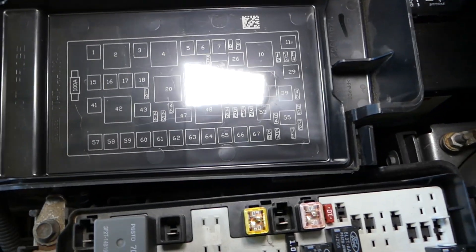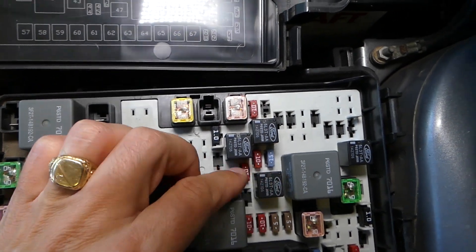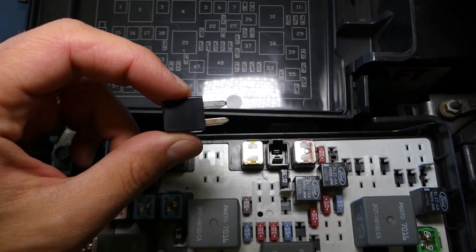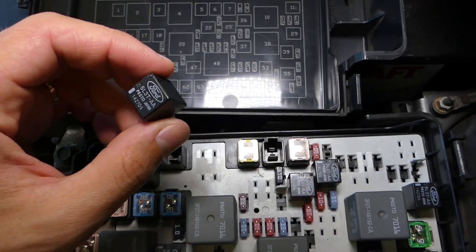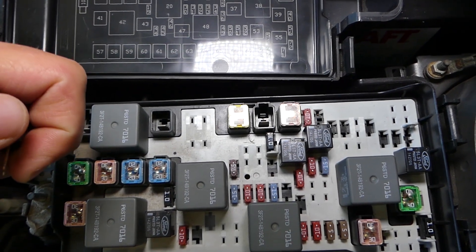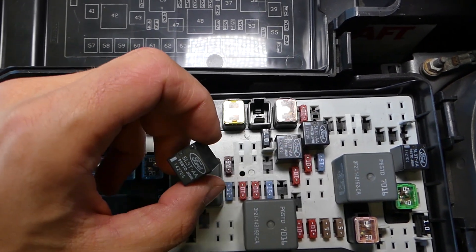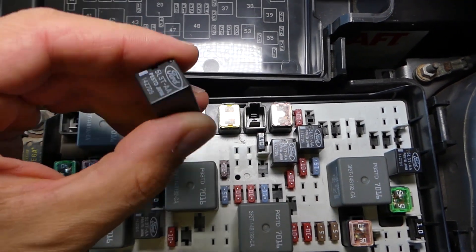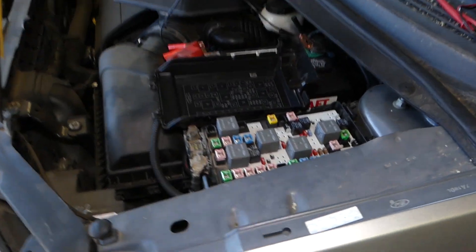Make sure you stay until the end — I'll share something with you. If you want to buy one, we'll have the link in the description below. This is relay number 37; you just grab it and pull it out. If you want to see if the relay is good or not, you can swap it with one of the other relays — just make sure it's not an important one. We have a horn relay, a headlight relay, quite a few things. Make sure you don't grab one for the engine computer. Switch them and see if that fixes your problem. I'll grab one and show you — we'll put it in and pretty much this is the whole procedure.